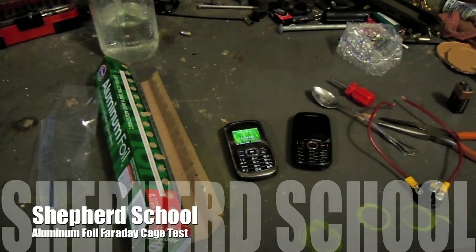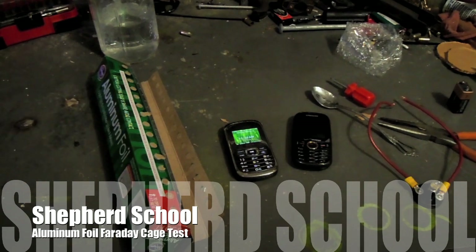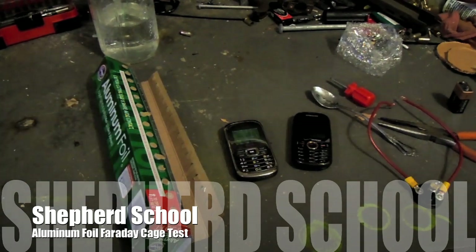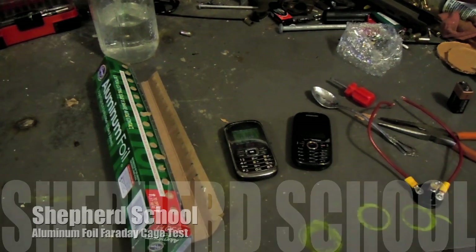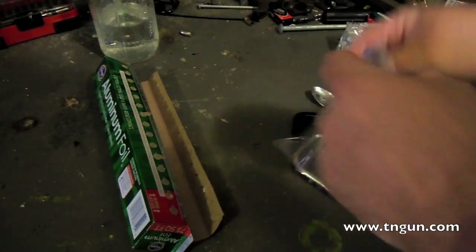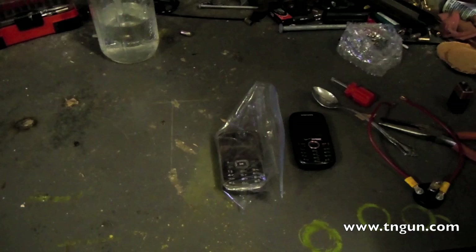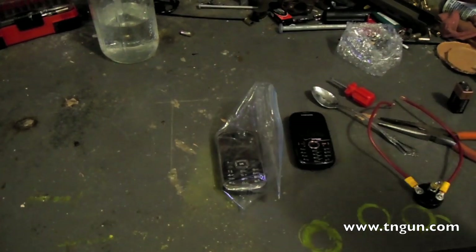Hey, this is David with the Shepherd School and we're going to do another EMP pulse Faraday cage video. Lots of folks have been telling me that they wrapped their stuff in aluminum foil, so we're going to test it. We have a sandwich bag as an insulator — not the best — but we're just demonstrating aluminum foil.